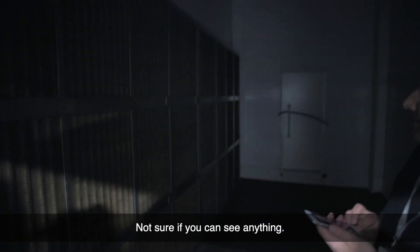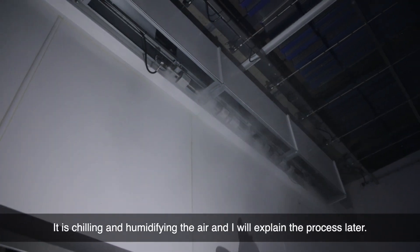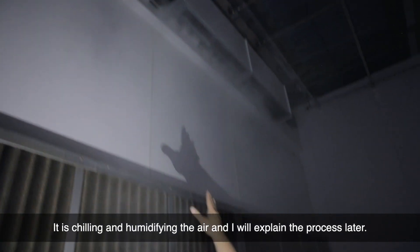I'm not sure if you can see anything — it will go better right here. Now as you can see, we're chilling and humidifying the air. I'll explain the process later.